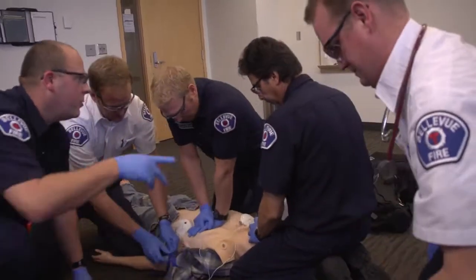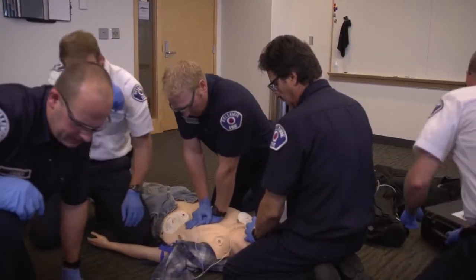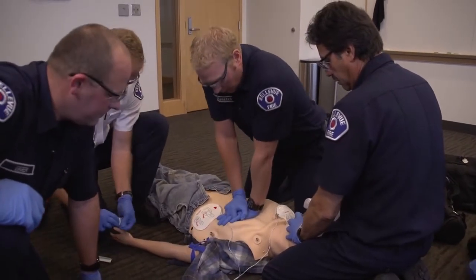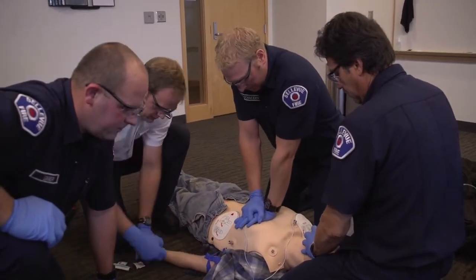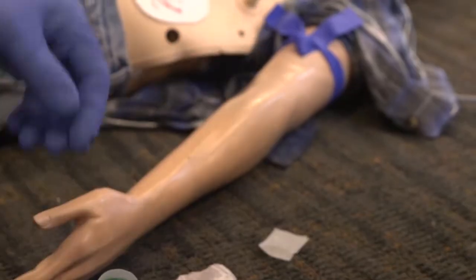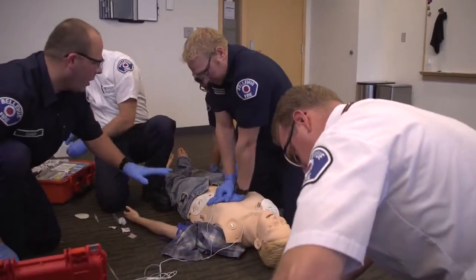After this respiration, Mario, you hop out. 20. 27, 28, 29, 30. Andrew, continue with the compressions. After this cycle, we'll analyze. Remember, we'll hover while we analyze.